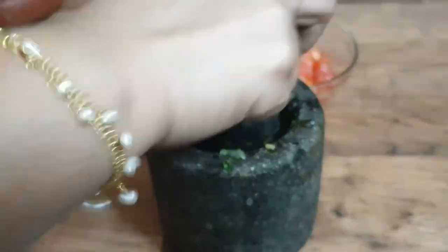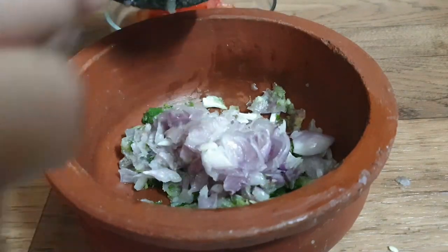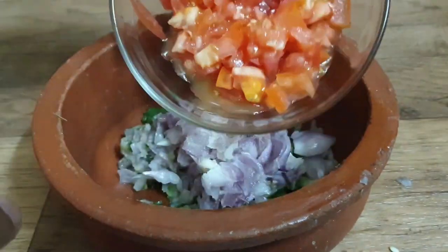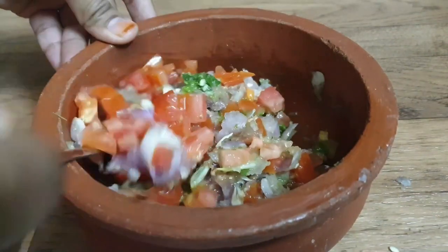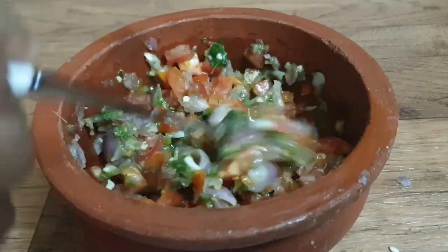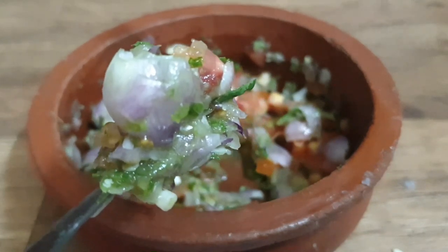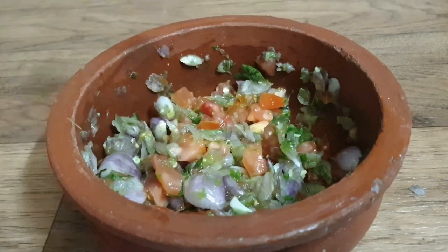We will mix it in medium size. Now I am going to mix it in medium size, then in a small shape. Put it in a hand.